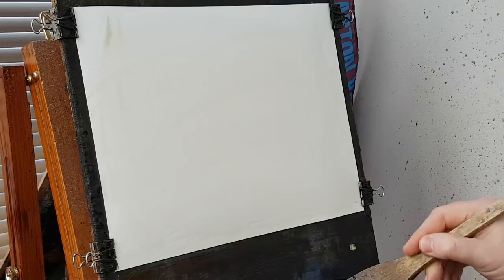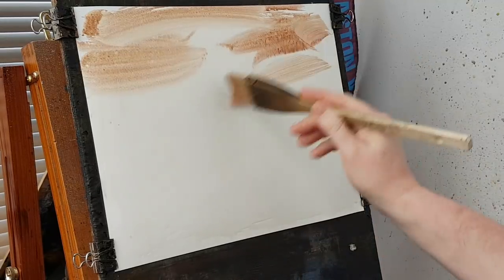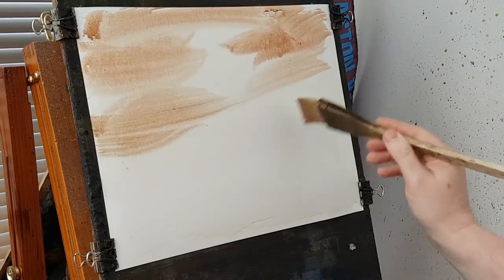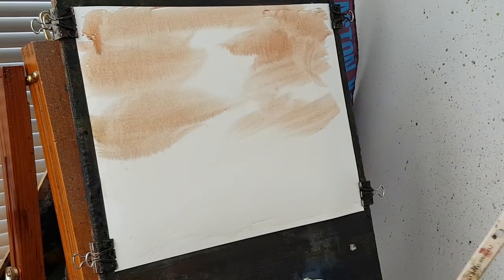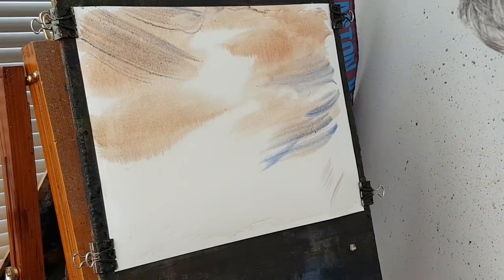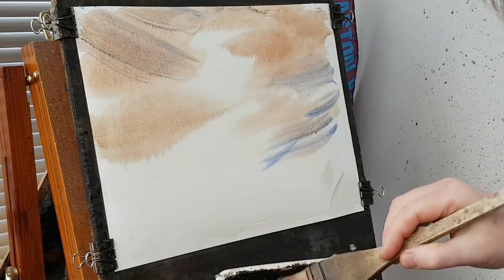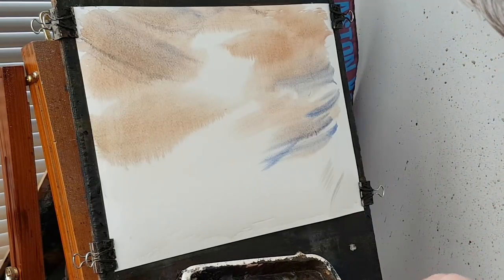I'm just going to take a little bit of Raw Sienna, a little bit of Alizarin Crimson, just a hint of Cadmium Yellow in there as well. I want to preserve a light area. I'll introduce a little bit of blue as well. Now these are in crimson — a bit more water, a bit of blue.